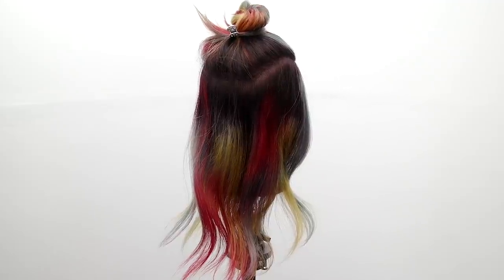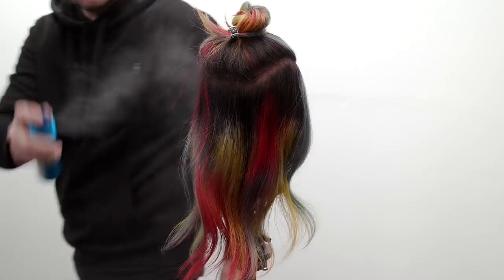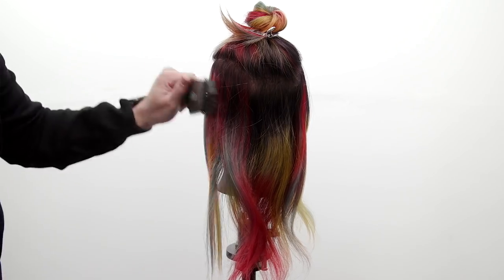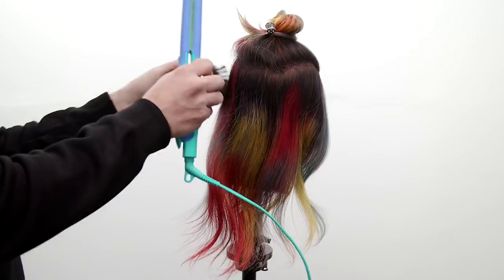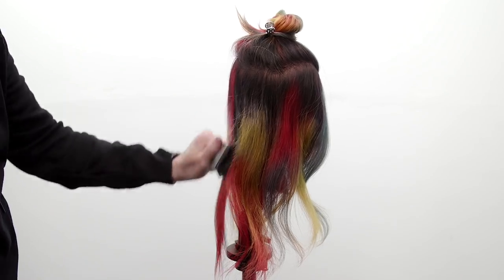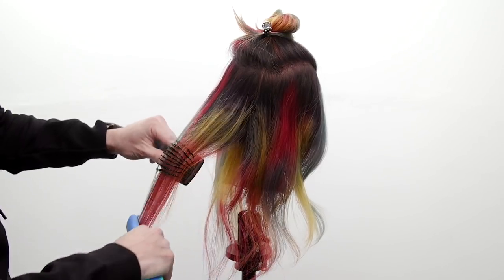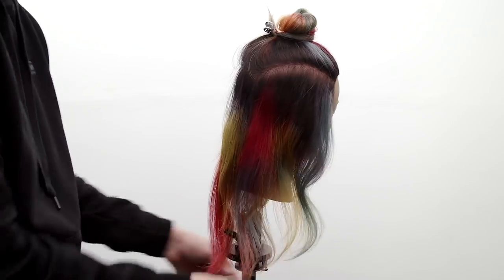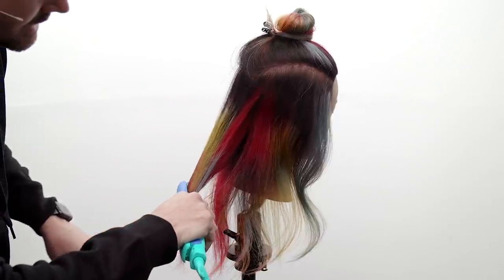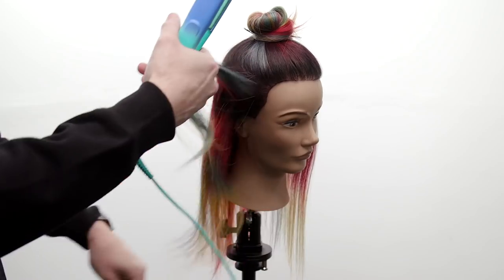Now that I have it sectioned away, I'm going to hit it with an iron. We're going to add a little bit of Neuro Protect to this bottom section and iron over it just to smooth it out, because I'm going to cut a nice baseline to begin with. If a client came in, it's really in their best interest to blow dry — shampoo, blow dry, do all that work to smooth out the bottom. That way you'll have a nice smooth palette to work with. This is a Paul Mitchell Express Ion Style Plus — I like it because it's skinny, easy to work in tighter spots.